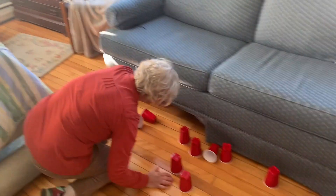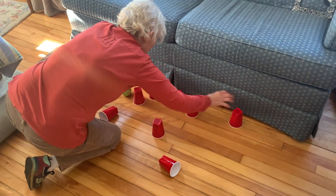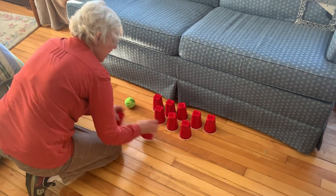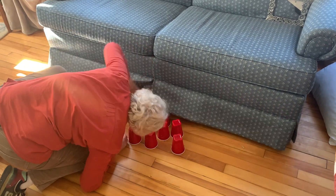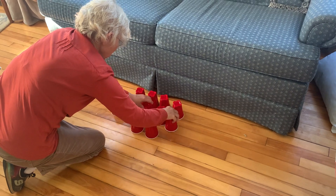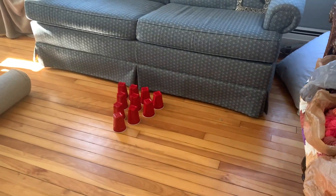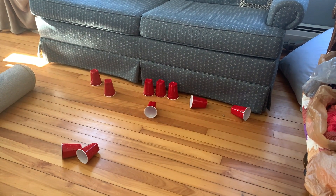I'm going to set these up once more and see if my son can beat me. We're missing a cup. Go for it. Five still standing.